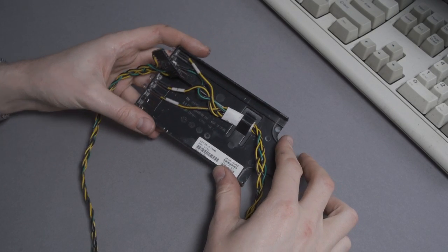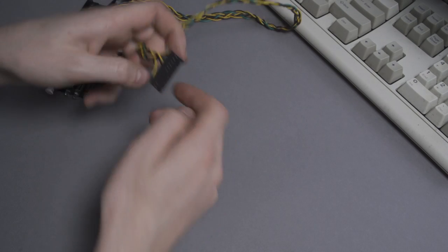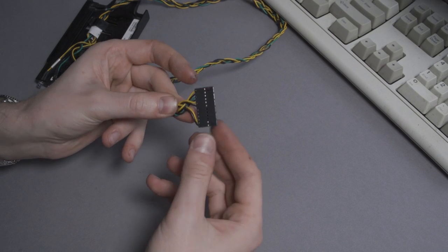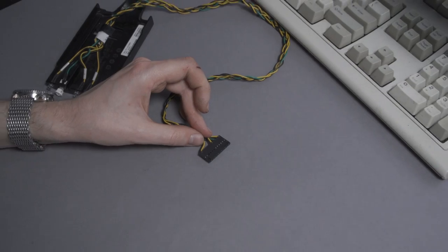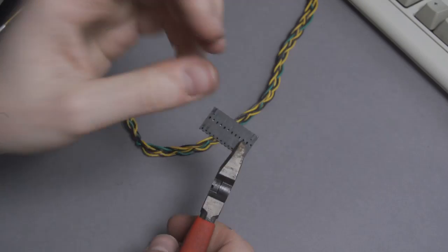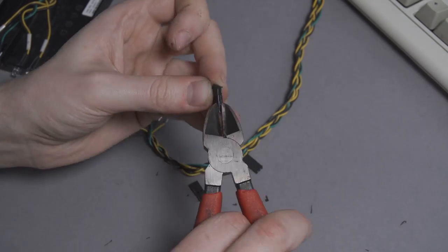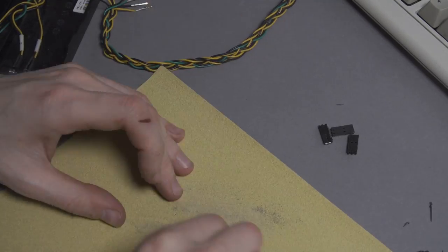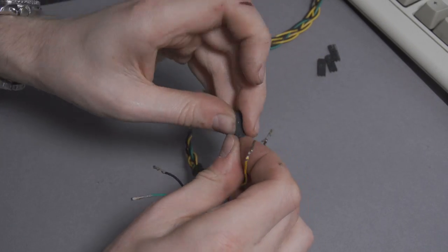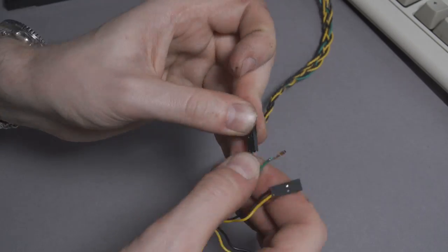The second wiring modification is the splitting up of the proprietary power button and status LED connector. This thing is absolutely, definitely, undeniably, most certainly not ATX compatible. But thankfully it is very long, containing many more pin slots than have actually been populated. Removing the connector pins allows me to cut apart the long connector into four shorter individual connectors, each containing only two slots for pins. After sanding down the excess, the pins get reinserted into the four new connectors. As they're now individually split up, they can be used in any configuration and attached to any desired motherboard.